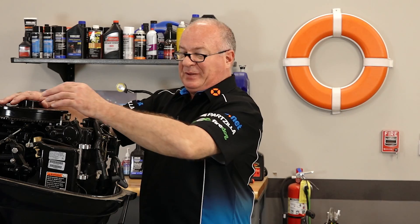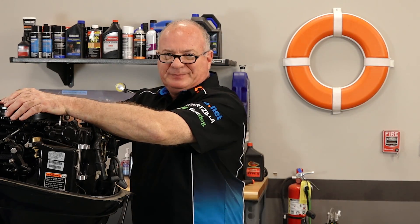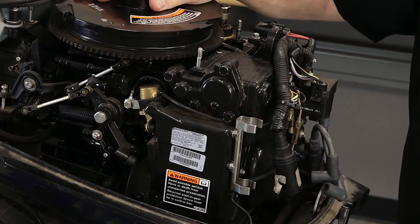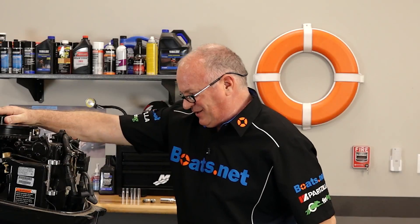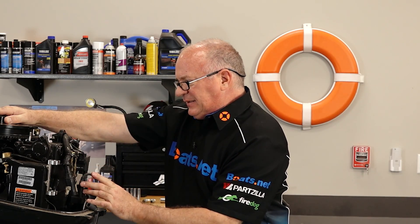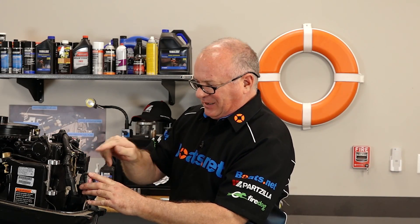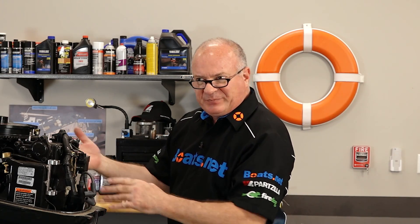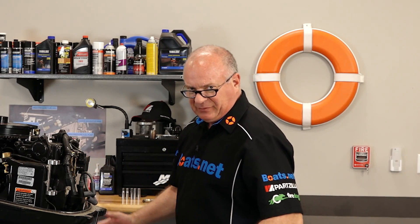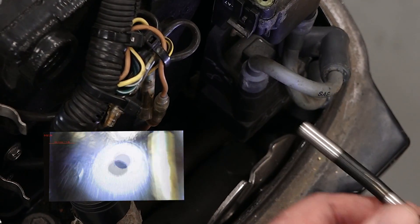Let's see if she'll even spin over. That's never a good sign. She is definitely locked down. So I know we're going to go ahead and pull the power head and open it up, but let's take a look inside with our bore scope so we can get an idea of what's going on and see if this is even remotely salvageable.